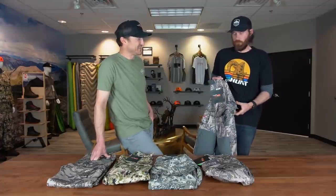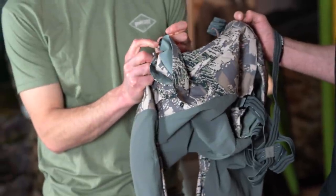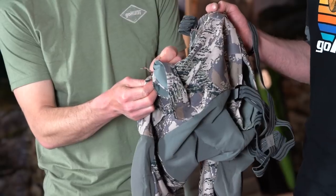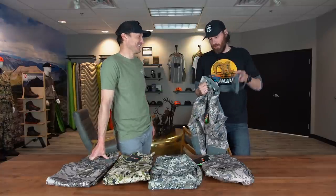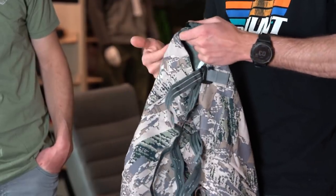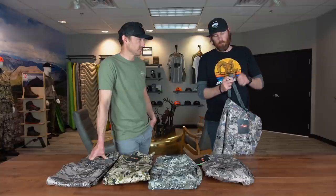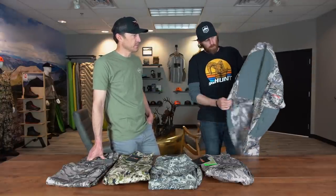One thing that's always impressed me about Sitka is the details. The buttons are coated so they just slide over and pop — it's not a loud snap, they close really quiet. And one feature I haven't touched on yet: suspenders. I'm a big suspender guy, especially on late season hunts when you have a bunch of layers on. Your pants stay in the perfect spot and you don't have to worry about belts rubbing on a backpack. They're customizable to your height with little buckles, and you can actually take them off and incorporate them on mountain pants too. The Timberline is the only pant that comes with suspenders.